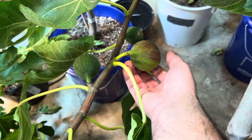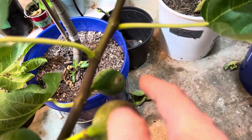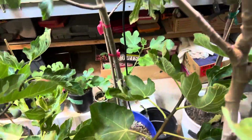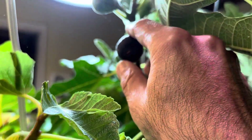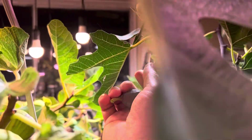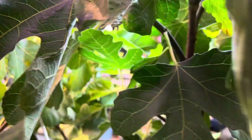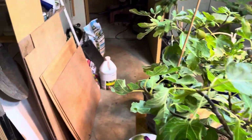This one is an Italian Everbearing, and it's growing immensely — these figs go from a small size and then in just a few days they just go crazy, but he still needs time. We have been raiding the LSU Purple fig. Let me get this guy off — this is an LSU Purple. There's another one, let's get him off too. Look at that!